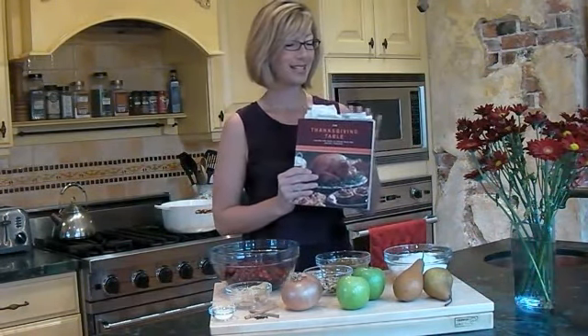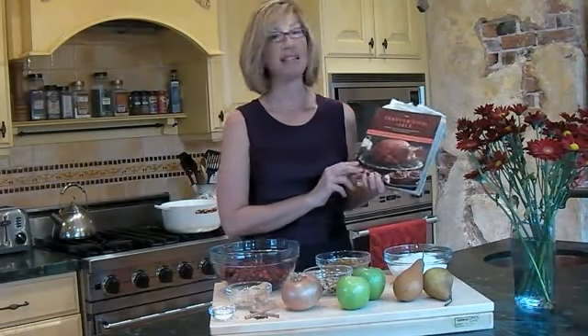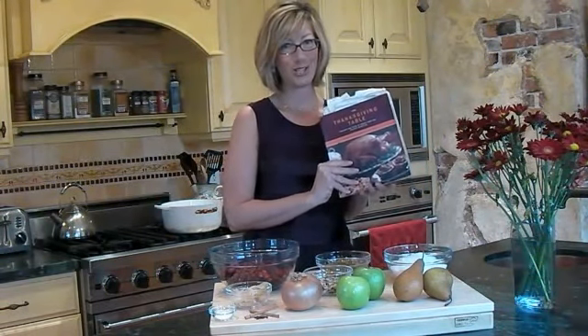It came from this book. You can see this is a well-worn book with lots of little placeholders that I've used over the years. This is a real winner. This book is called The Thanksgiving Table and it's by Diane Morgan. If you want to be inspired by some wonderful holiday recipes, I highly suggest you get this book. But in the meantime, I'm going to show you how to make this cranberry chutney.